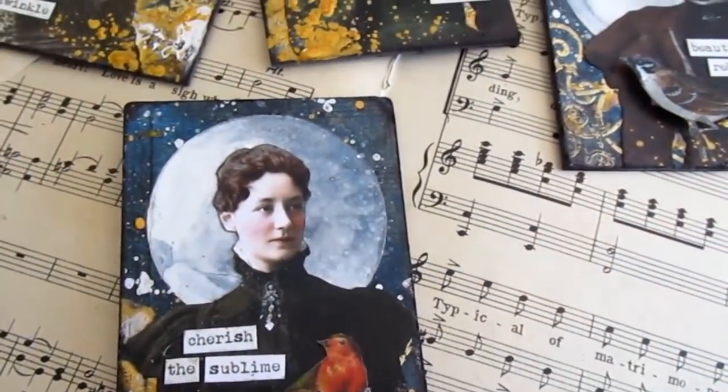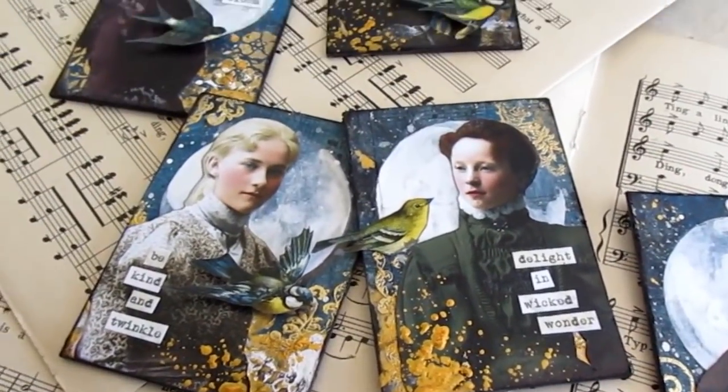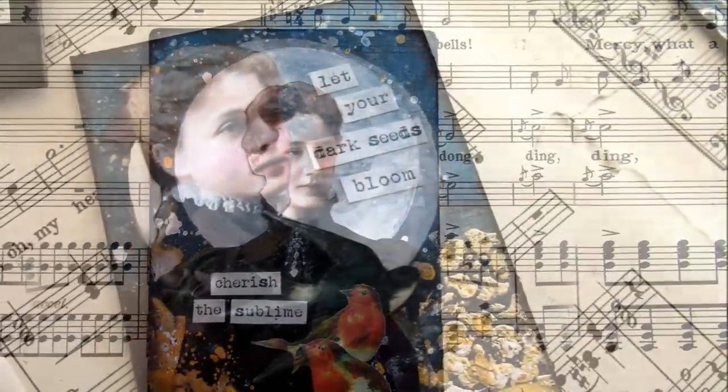For the full supply list, visit the blog link in the description, and remember to tag me if you're inspired to make your own moon maidens. I love to see the things you make.